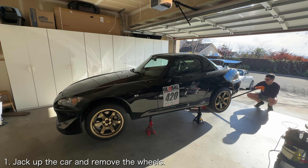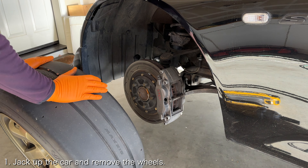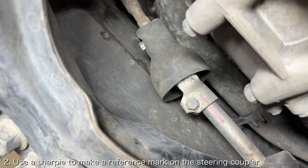The first thing you want to do is get the car on jack stands and remove the wheels. Before lowering the front subframe, you will need to loosen the steering rack couplers.